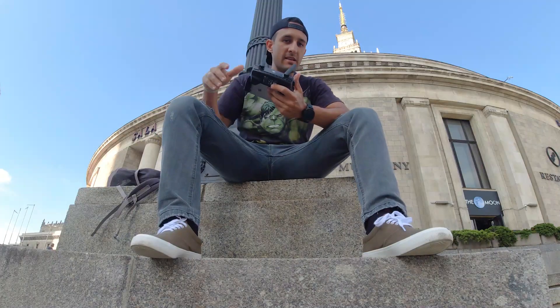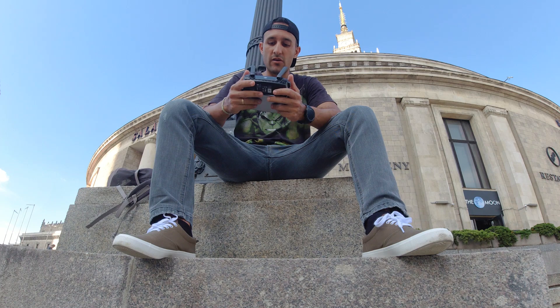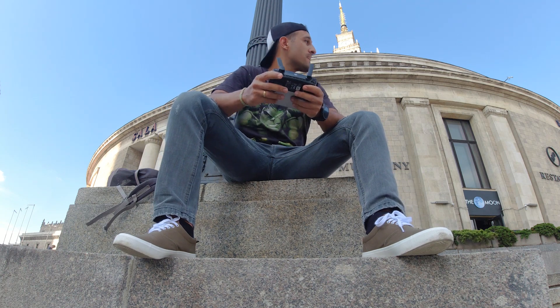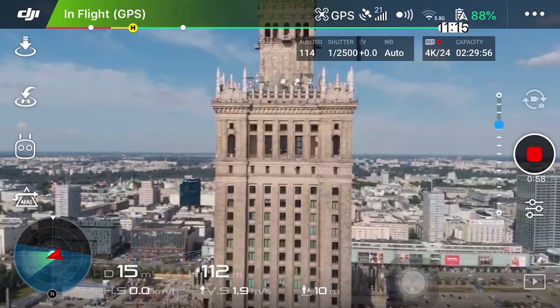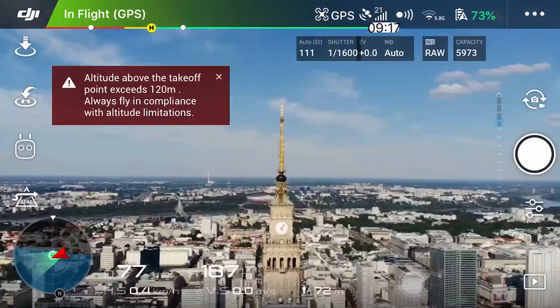Coloquei outra bateria, mudei de lugar. Aqui parece que tem menos antenas, mas são todos prédios comerciais cheios de antenas, então provavelmente eu vou perder o sinal logo. Quando você vai voar em lugares ermos, florestas e tal, é tudo tranquilo. Meu drone vai até 5km, mas na cidade pode se preparar pra perder o sinal muito rápido. Dessa vez eu tô bem na face iluminada — pode ver como fica bem mais bonita a imagem. Mas o palácio em si é uma antena gigante, então tô perdendo o sinal sempre que chego próximo dele. Na última bateria, vou ir pra mais distante e filmar em 4K — consigo cropar e dar zoom na imagem.